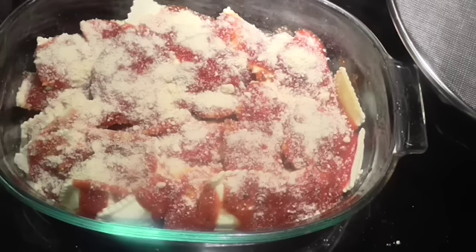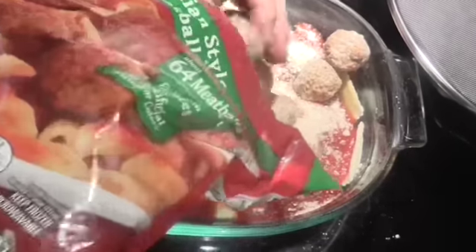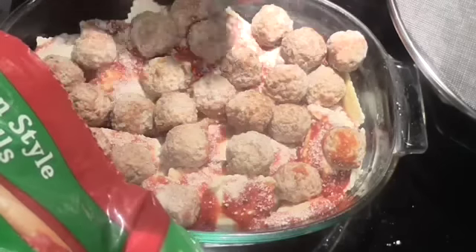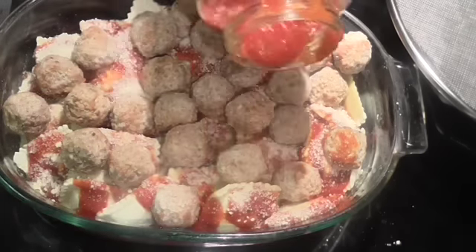The next and last layer: I've got some frozen meatballs. I use the Italian blend because that's what I like — if you like plain, use that. Just kind of spread them around. I think that's plenty. This was a two-pound bag and I didn't even measure; it's just however many you think you need to feed your family or yourself.